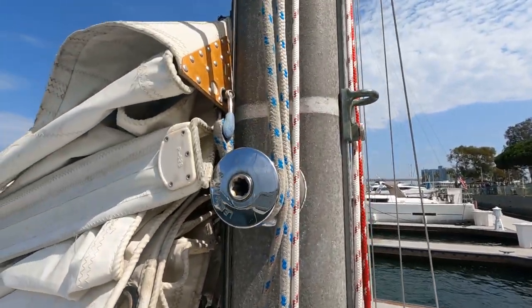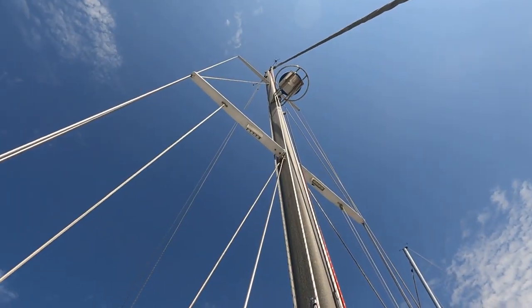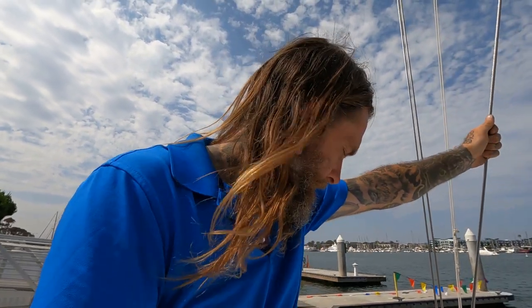We have radar, spreader lights, steaming light — so much stuff we never had before. We have a new-to-us boom from another boat that was doomed, and we cut it down to size. We moved the chainplates externally so we can see them, and they're massively oversized. We oversized the lowers — those used to be 3/16 and we brought everything to 1/4 inch — but kept the original cap shrouds, forestay, and backstay at 1/4 inch, so we're not transferring unnecessary loads from the rig to the hull. This way all our spares match every cable on the boat.